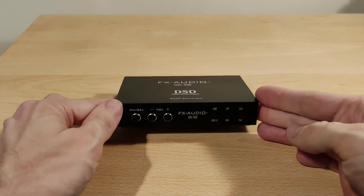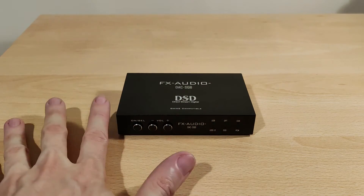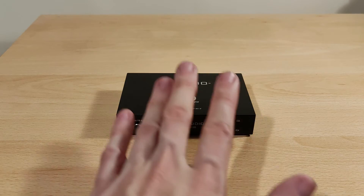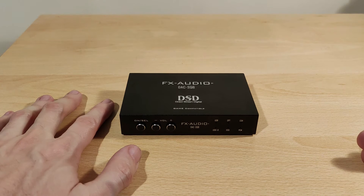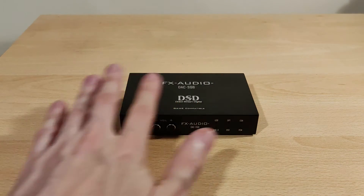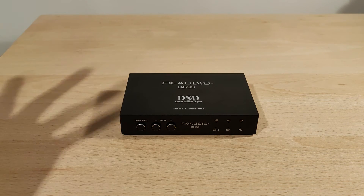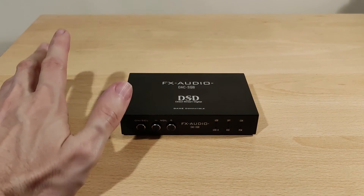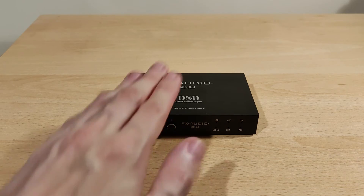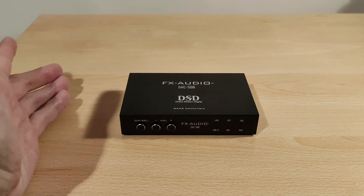Sound quality: to me it sounds like a quality dongle DAC. This is an $80 unit — the same kind of money as a good dongle DAC — but it's got a lot more functionality, just in a bigger form factor. The sound is very good and detailed; everything is where it should be. It's kind of hard to describe — it just sounds good. One thing worth noting: a dongle DAC of this power output normally gets quite warm to the touch, but this doesn't get warm during use, which is a plus.